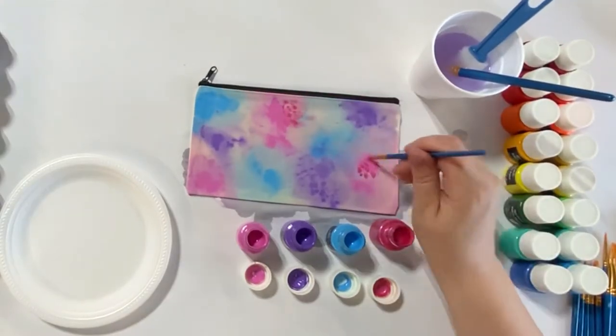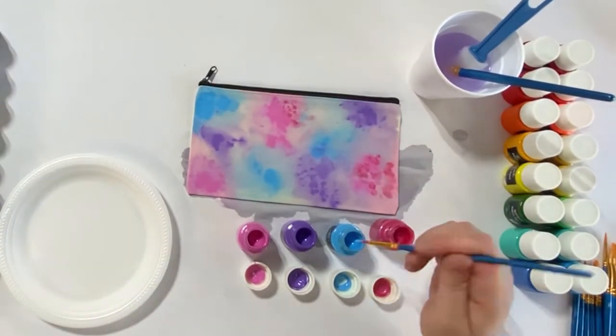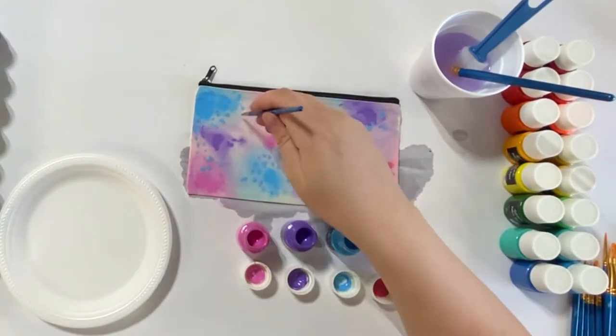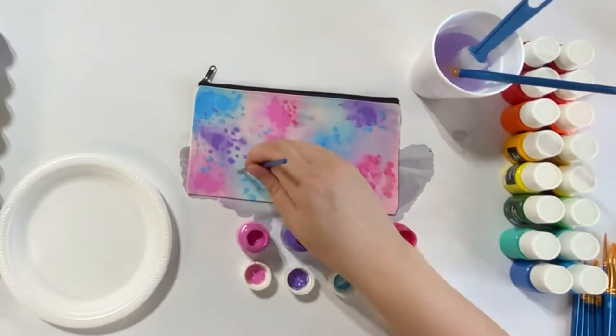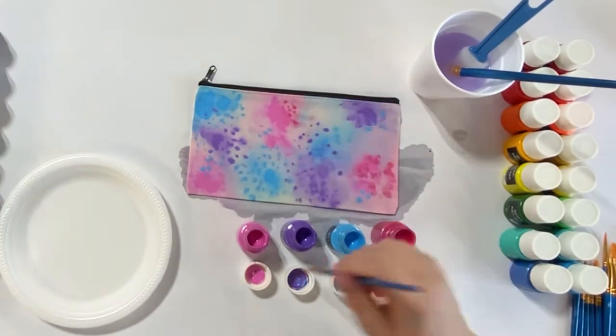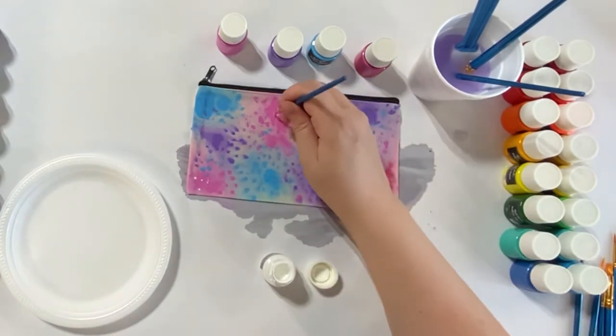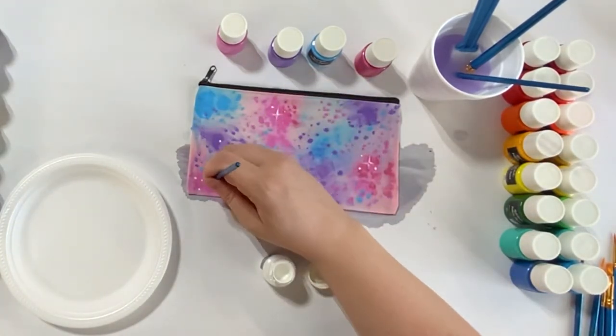Next I'm going in with a small rounded brush to do some stippling and speckling, just to work on creating more depth within the background. When you want colors to blend together, it's better to do them wet.